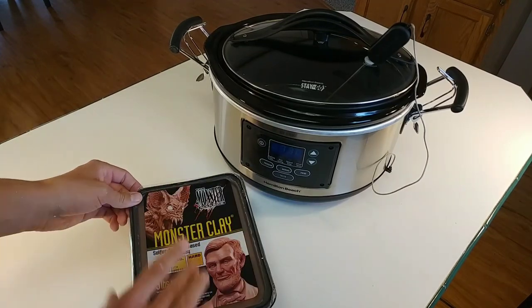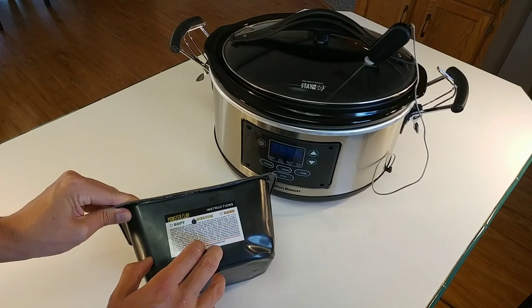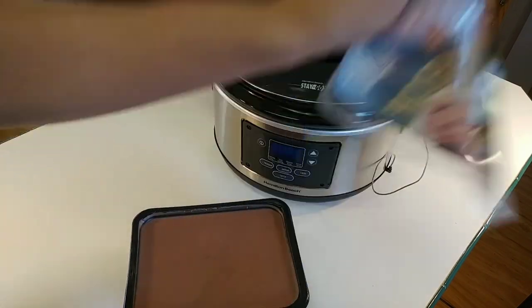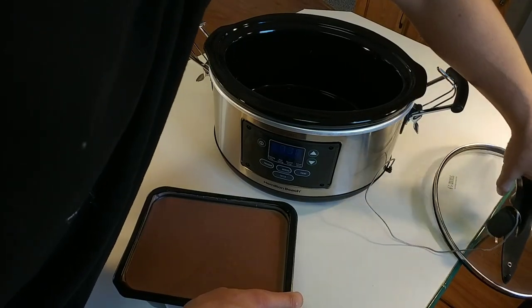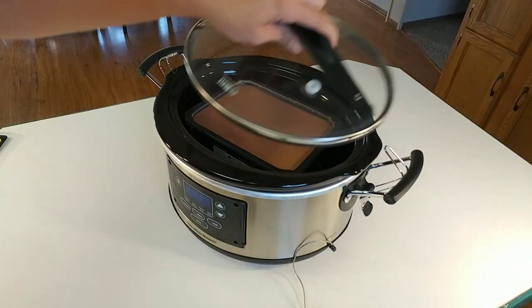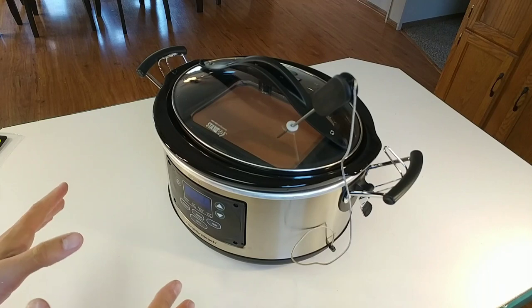So the Monster Clay — this stuff is also nice because according to the directions, you could leave it in the container and cook it in this container. I'm going to tear this off, take the lid off, and place it inside. Now I'm just going to put the lid back on and see what happens.